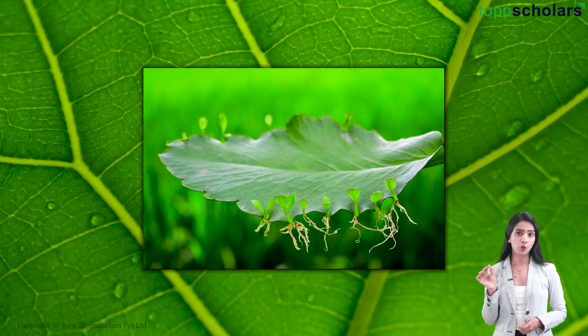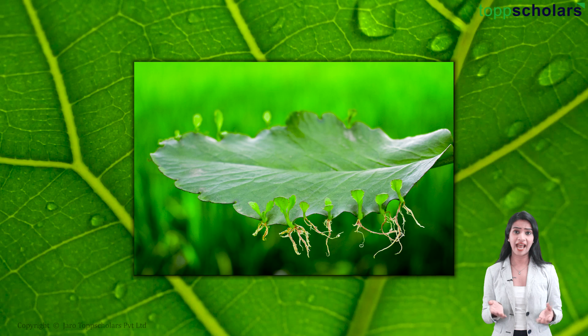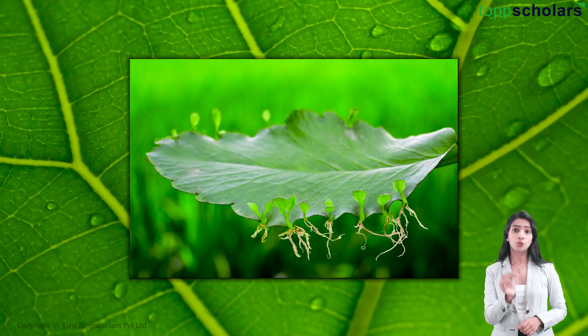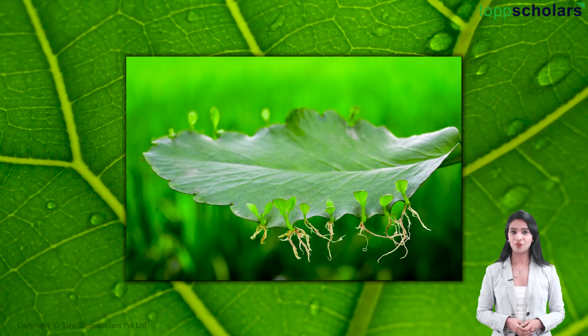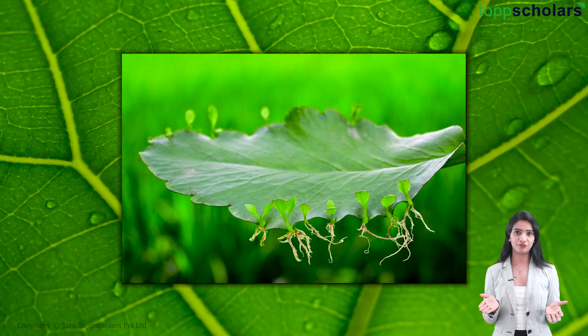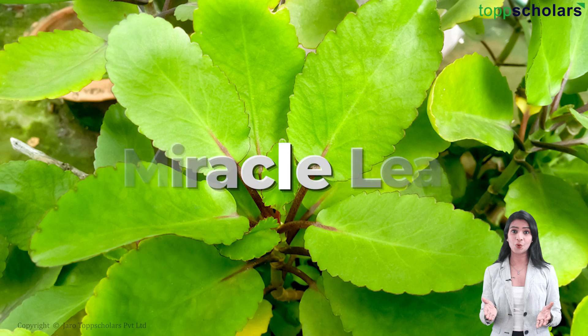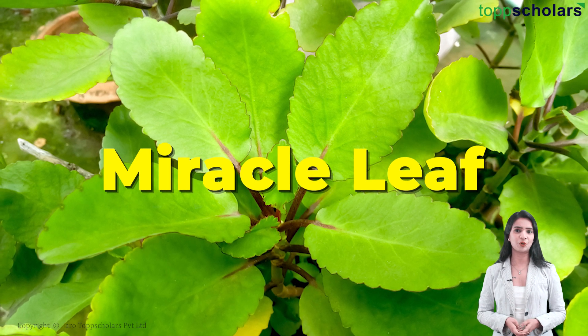Hey, look at this leaf closely — it looks just like any other leaf: simple, green, and smooth. But don't be fooled by its look; not everything is as it seems. This is not an ordinary leaf. It is a leaf of bryophyllum, also known as the miracle leaf. And why is it named so? Come, let's find out.